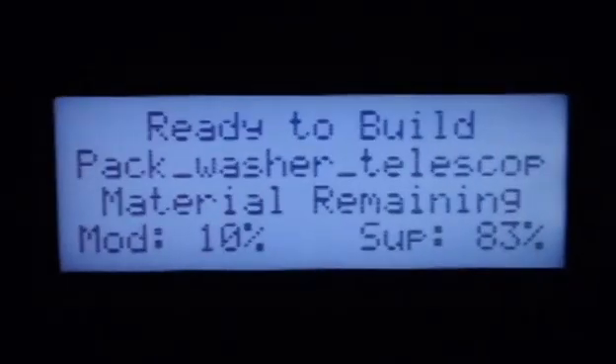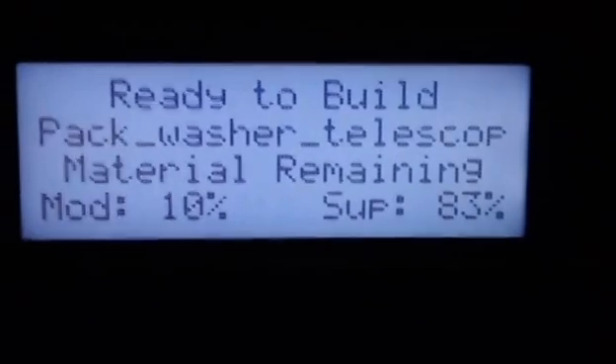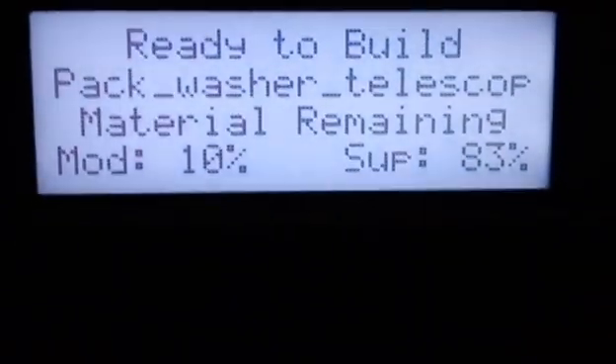Now we go over to our machine and on the screen it says it's ready to build — the pack with the telescope washer. It shows the material remaining to confirm you have enough, which we already verified in the computer. Make sure your build tray is put in place. There are just two little tabs you slide to either side, then go by the handle and the tray comes out. There are four little grooves it locks into.